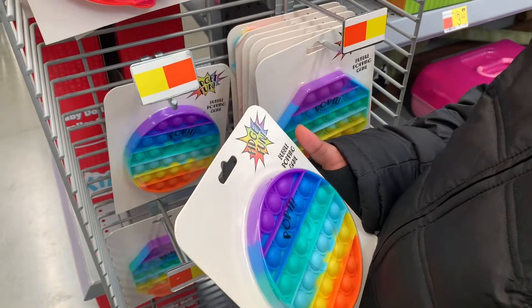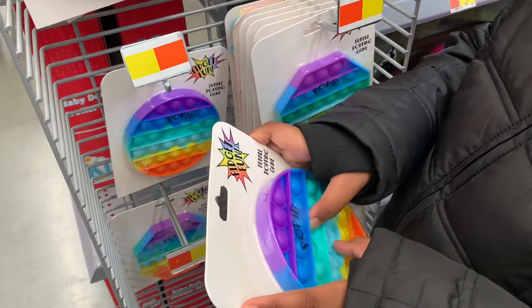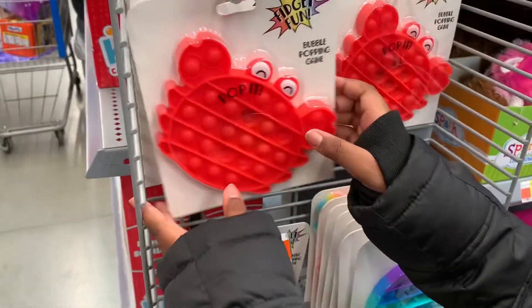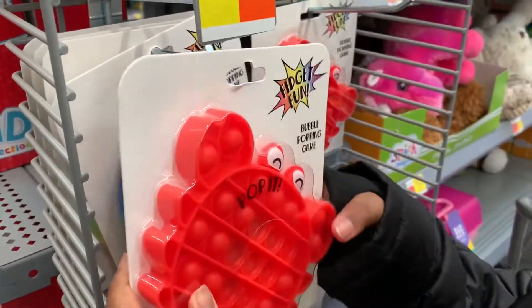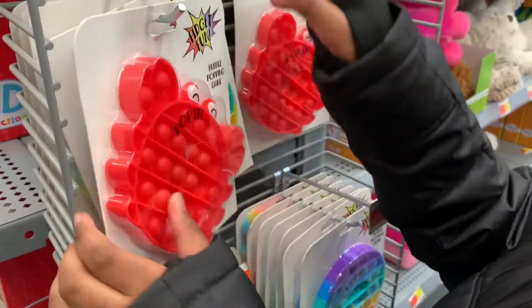Look at this one. We have this fidget side. It's a circle rainbow fidget. The pop on this one is very smooth. We have a crab here. The pop on this one sounds amazing. That's really cool.